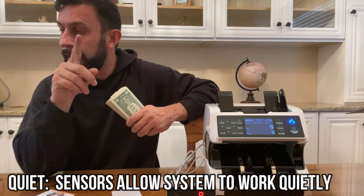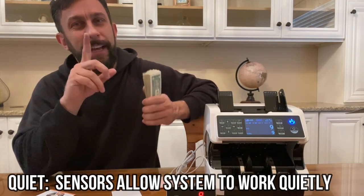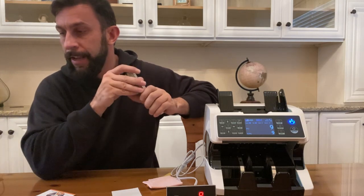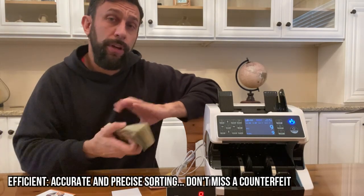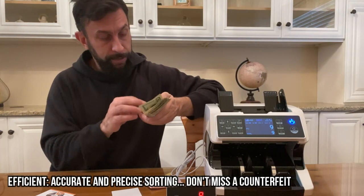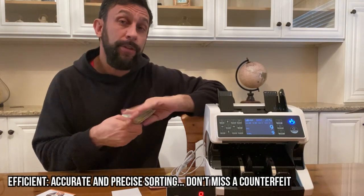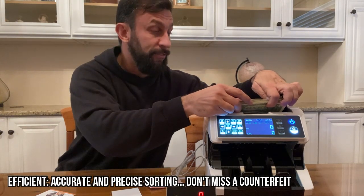The power source is AC 100 through 240 volts plus or minus 10 percent. It has UV ultraviolet, magnetic detection, magnetic thread, and it detects the image to verify bills are valid. Net weight is only six kilograms. If you're looking to count your bills and keep errors out of your accounting system, this may be the product for you.